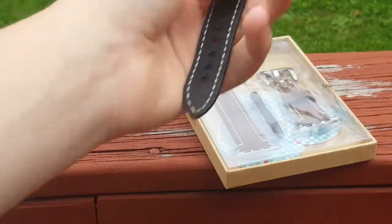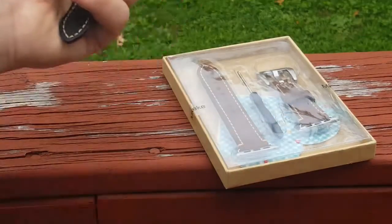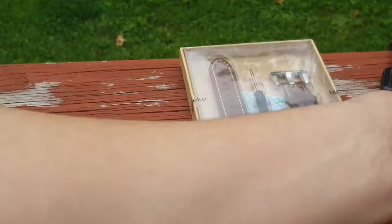I have the 38mm in black — space gray if you will. Here's mine right here, and I have the black band on right here. This is my new favorite one for wearing a good shirt, a nice collared shirt. So we'll put that to the side real quick guys.